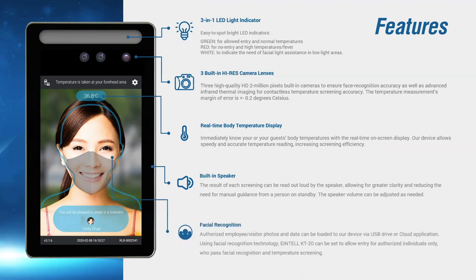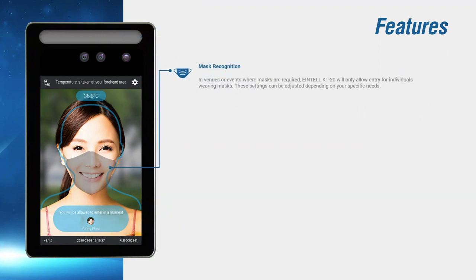Facial recognition function can be activated should your screening process require it. Should the need arise, it also doubles up as an added security feature. With this advanced technology, the KT20 is able to recognize the individual even if they are wearing a face mask. It also can enforce wearing a mask if it is mandatory.